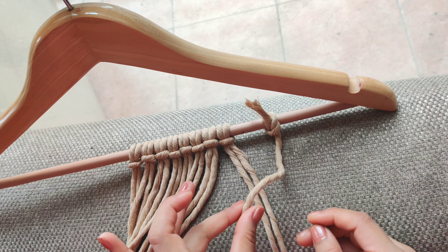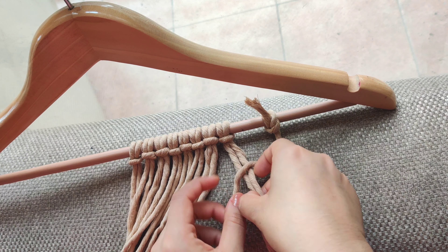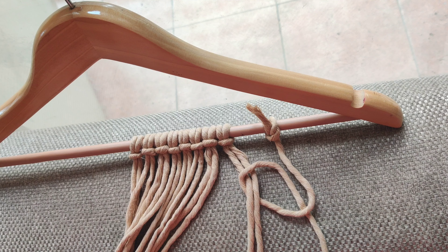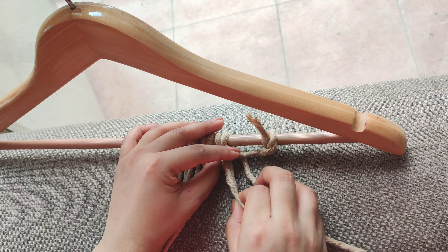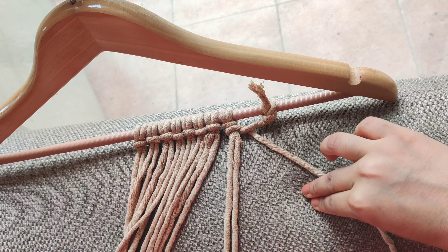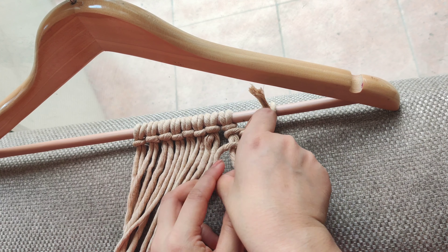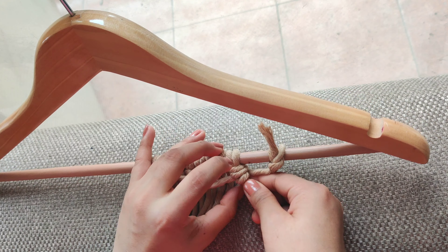First, you have to take the two cords, then we have to create a loop — a very simple loop. Now you have to pass these cords out of this loop, then tighten the loop like this. Next, you have to make a loop in the same way and then pass the cords through the loop. Make sure that your working cord is on the left side. This is your basic knot for the whole coaster.